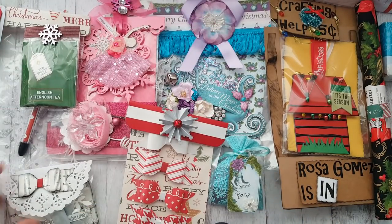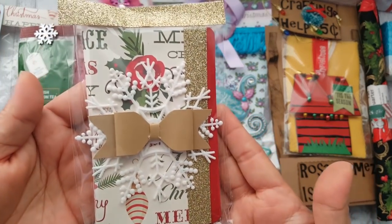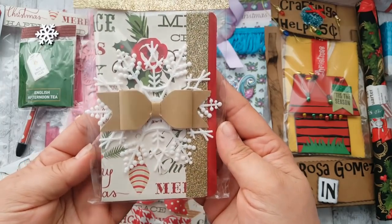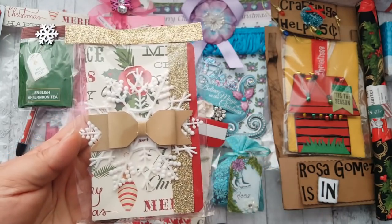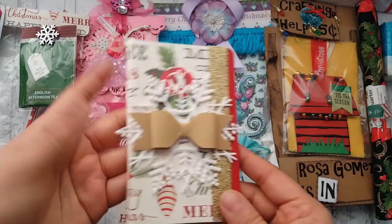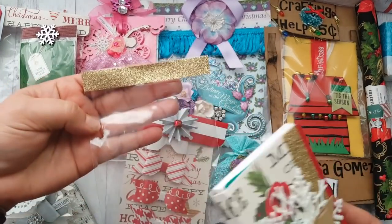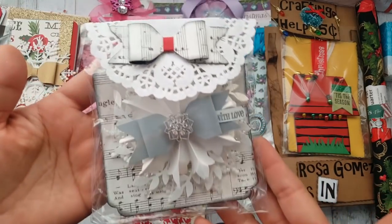She also altered what looks like a mini composition book or notepad — look how beautiful that is, such a cute idea! It's one of those little notepads and she added some washi tape. Her topper is actually a piece of washi — brilliant, I love that idea!